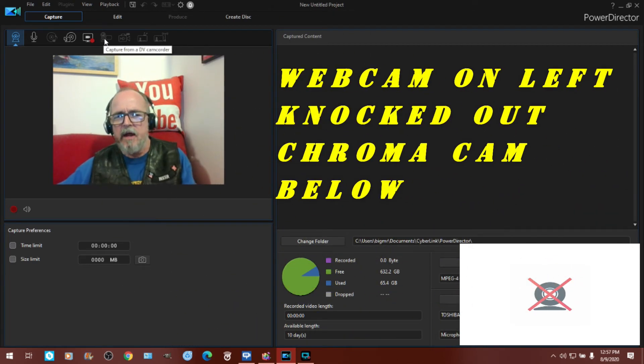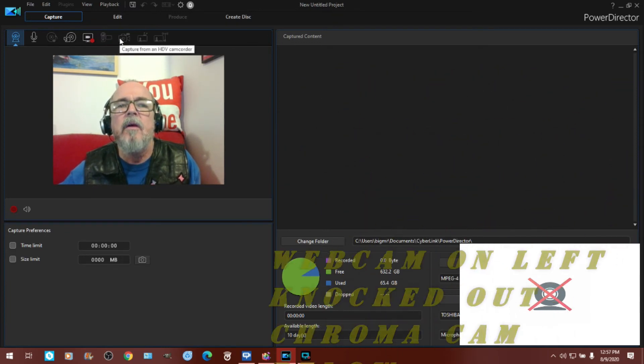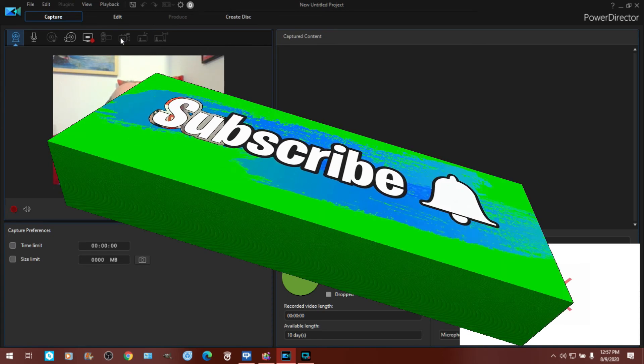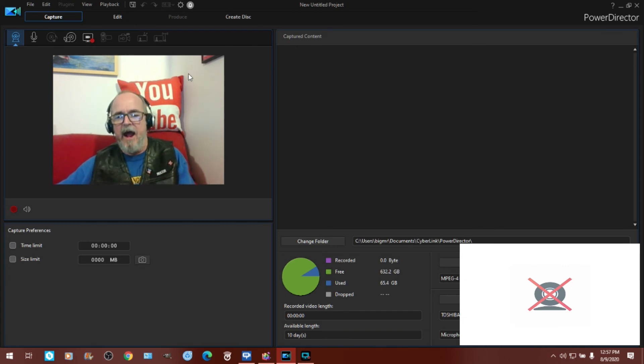Here's the one that I'm going to be doing in a few minutes. That's capture from a DV camcorder — yeah, that's right, that's what I'm going to do. And then another one: capture from an HDV camcorder. I'm going to go with the DV camcorder option. And I'm going to be putting all these into sections here, so we're going to see how that came out.